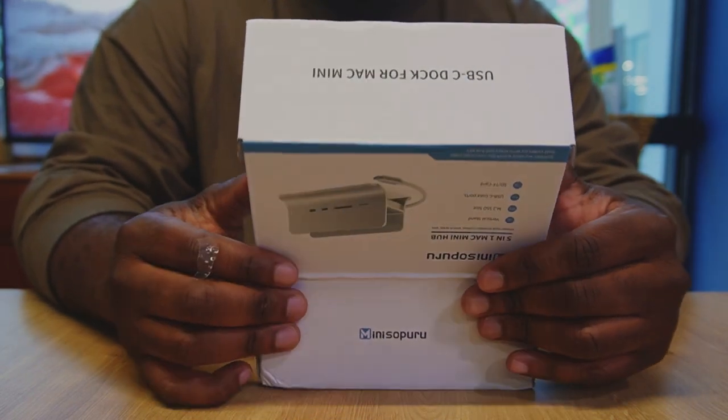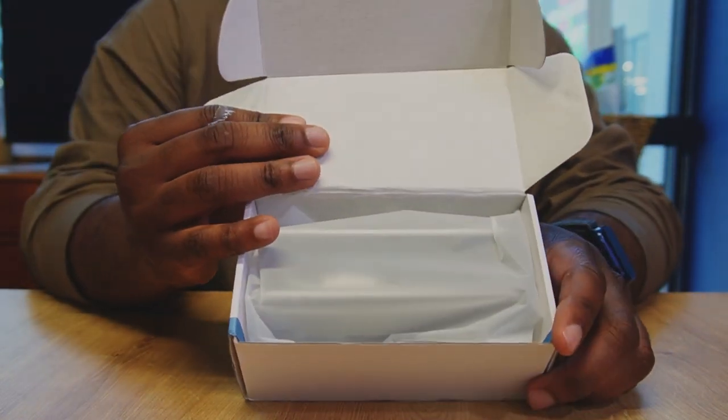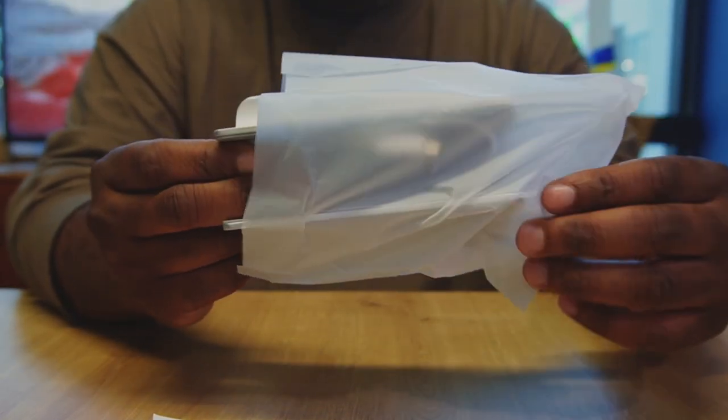It includes two USB-C ports, an SD card reader, a micro SD card reader, and a Gigabit Ethernet port. With this hub it's easy to connect to the internet and transfer data, plus so much more. When it comes to price and value, this hub is definitely a great deal.